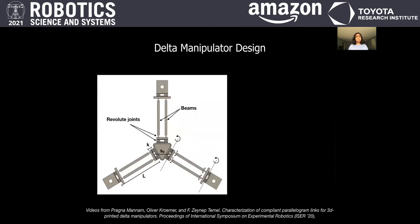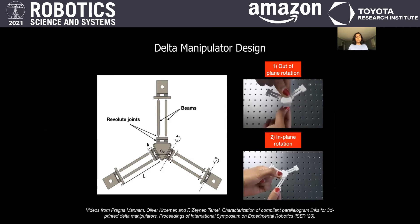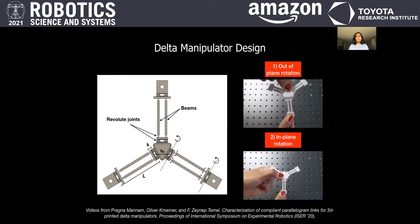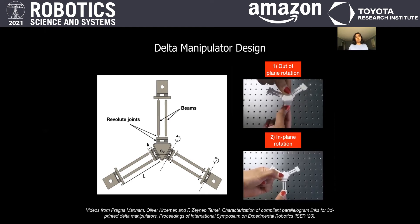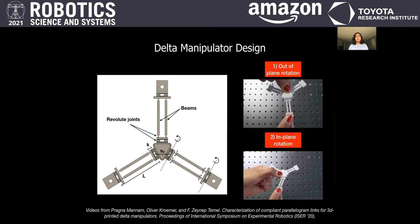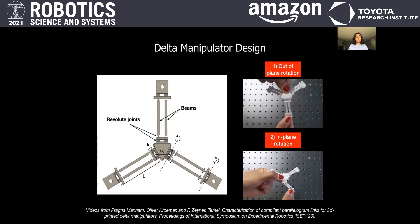Our Delta manipulator design builds on our previous work characterizing the compliant Delta links. The two orthogonal revolute joints allow out-of-plane rotations and in-plane rotations, which mimic a universal joint. The offset between these two rotations is denoted by the parameter K. We test different values of K for accurate Delta robot trajectories and optimize parameters SP and L for overlapping workspaces between the two Delta robots.